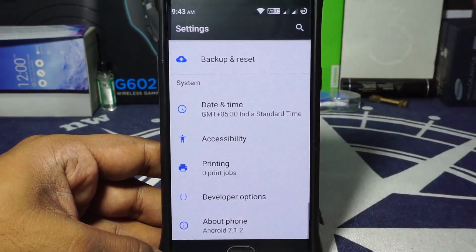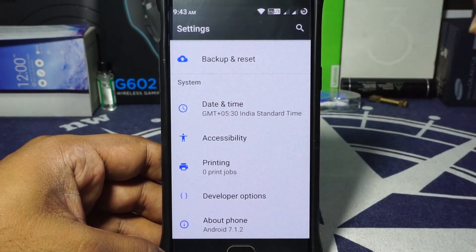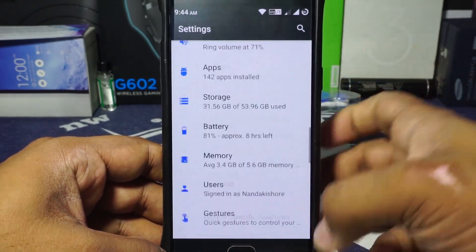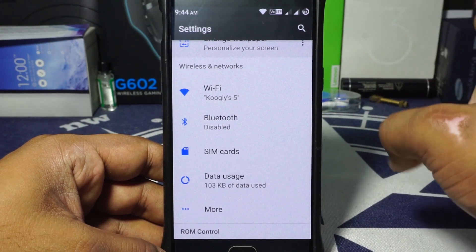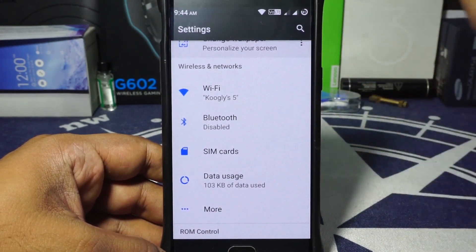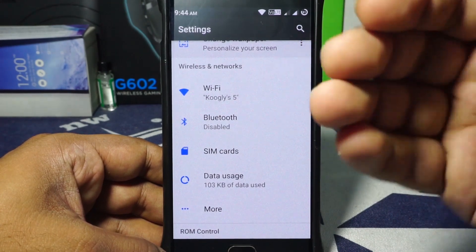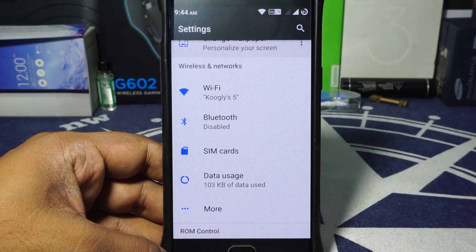The Pure Nexus ROM — the name says it's a very stock-like experience, but you would be wrong. It does have a very good custom selection of features and I really like that. Right off the bat, everything works. I've tested this for about 2 days, using it day and night, and I had no issues at all.